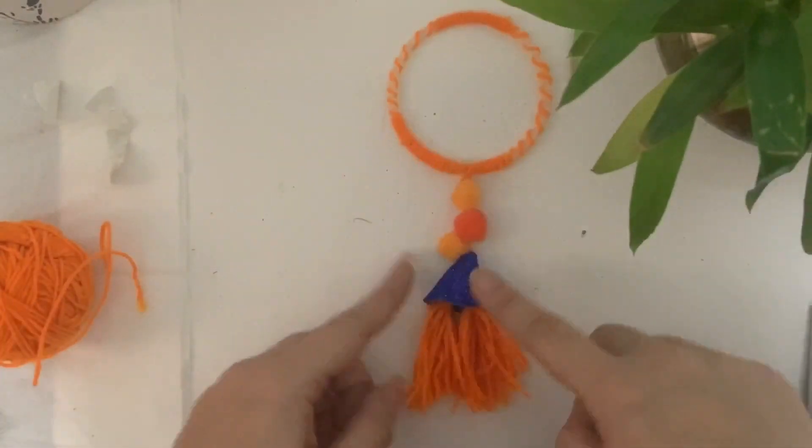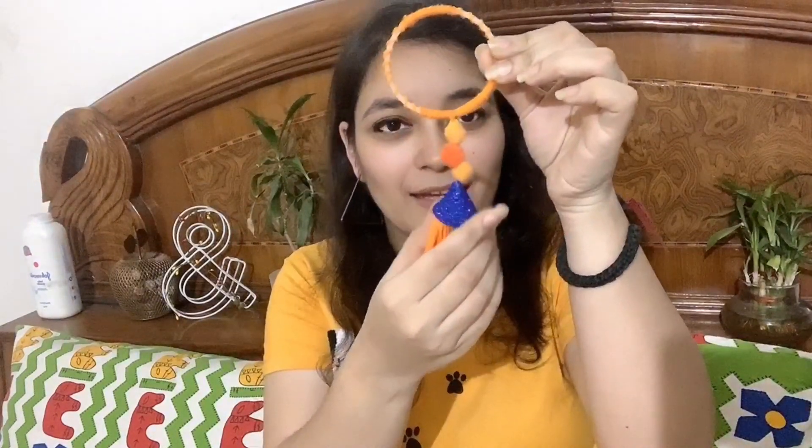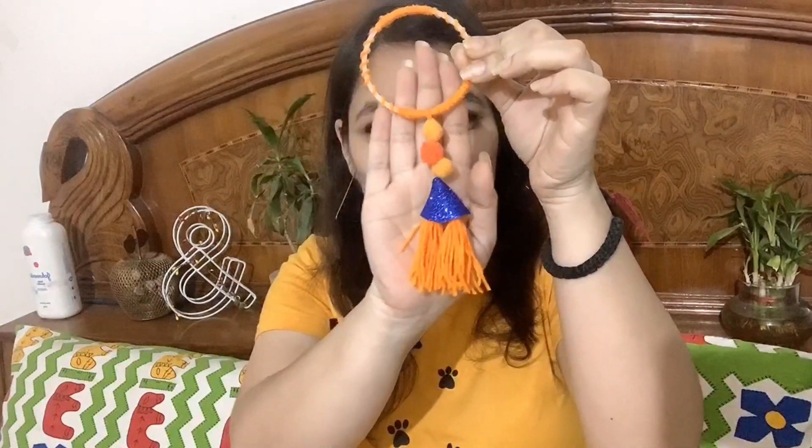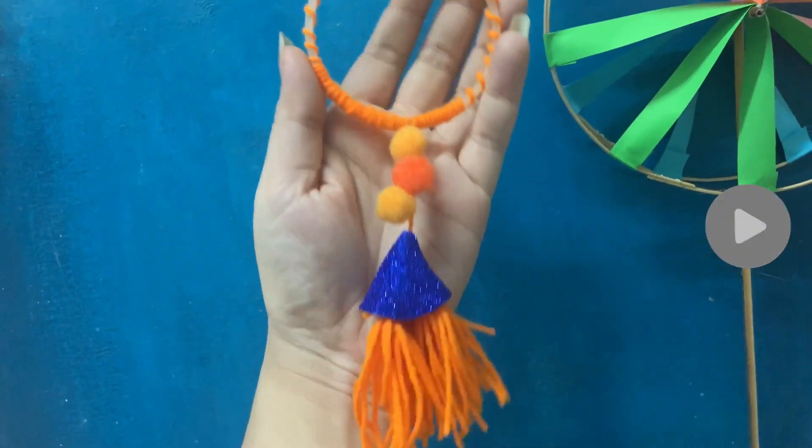I made 3 pom-pom sticks, then made tassels from the yarn — fold 15 to 20 times around your hand, remove it, and cut from one line. The other end has to be wrapped and fixed. You can trim it down. I have made two tassels. It was a sticky foam sheet so I put it on paper and stuck the tassels to it. You cut any extra yarn and you are ready. We have made a very beautiful tassel rakhi!